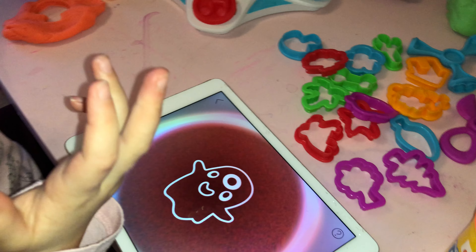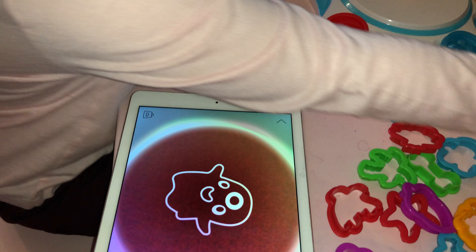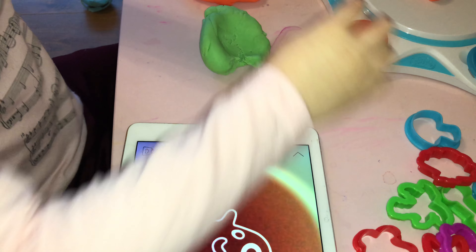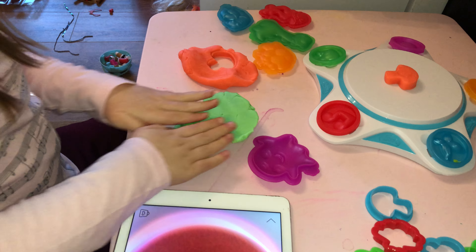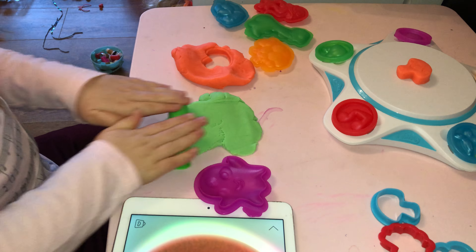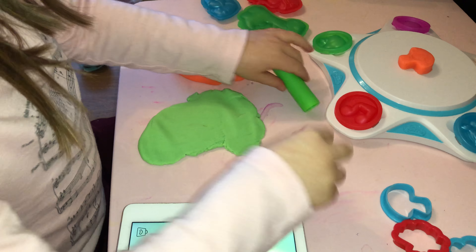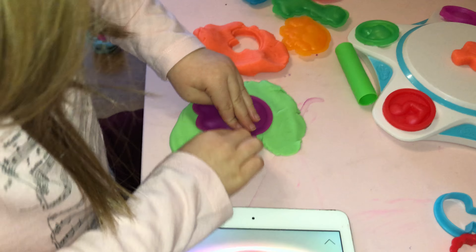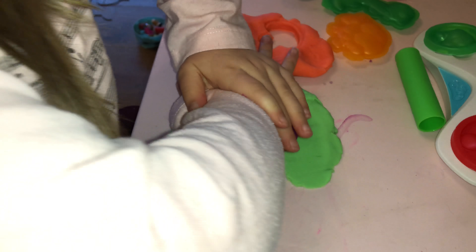Now we're gonna do the ghost. I'm gonna pick this green Play-Doh and roll it up with the roller, then roll it up into a nice shape. I'm rolling it right into a nice shape — that's probably enough for the ghost. Then I take this ghost and squeeze it right down.